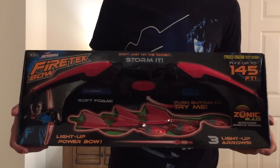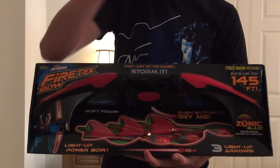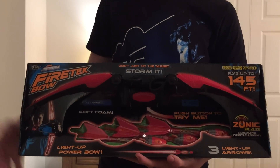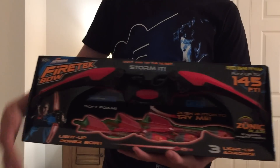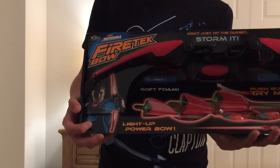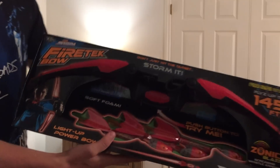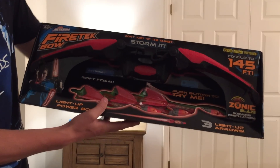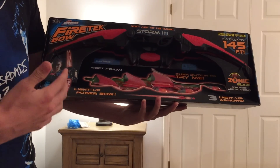Hey everyone, it's NerfBoy Productions here. Today I have an unboxing and review of something that's not Nerf, but I've done in the past and absolutely love. This is from Zing, another company that makes blaster toys and foam things. This product in particular is one of their new flagship products — this is the new Zing Airstorm Fire Tech Bow.